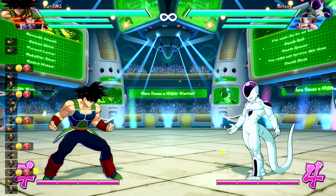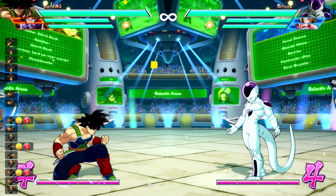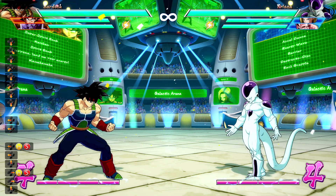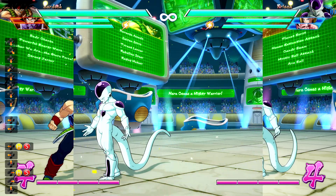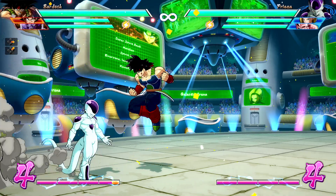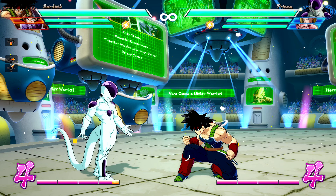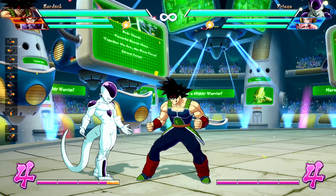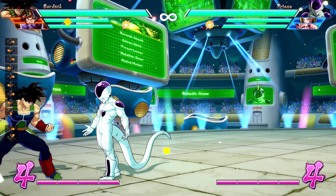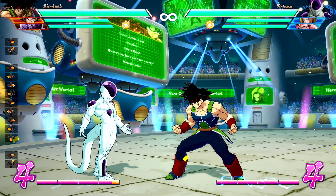What we're going to do now is super jump — that's down in any direction: down-back, down, or down-forward — and then instant air dash from there. We're in the corner right now; I just want to show you the distance. This is a regular instant air dash and you can see roughly how far we are from Frieza. We can use this little X-marks-the-spot as our guidance.